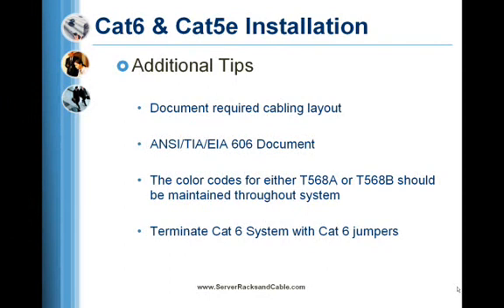Always check the cable manufacturer's installation instructions. If the cable is not run in wire cable trays, it should be supported at least every 4 feet to provide adequate support. When pulling the cable, care should be taken not to over-stress the cable during the runs.